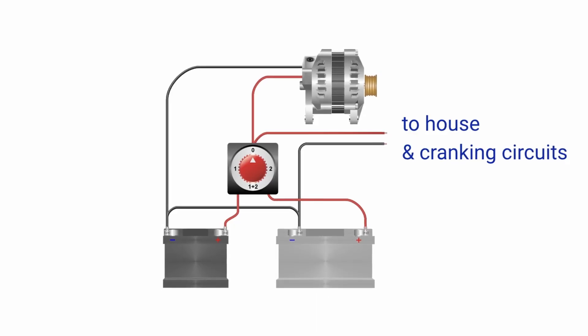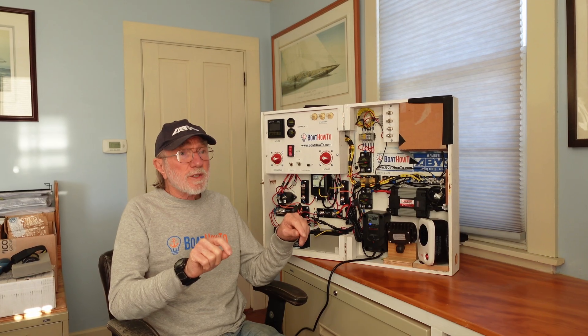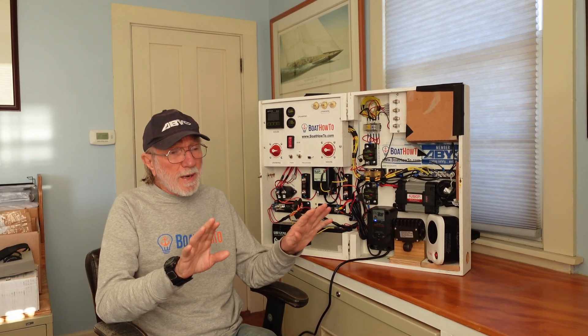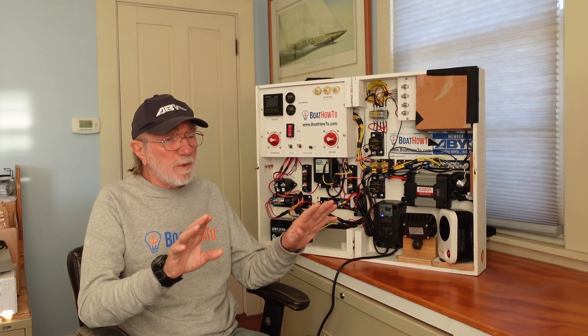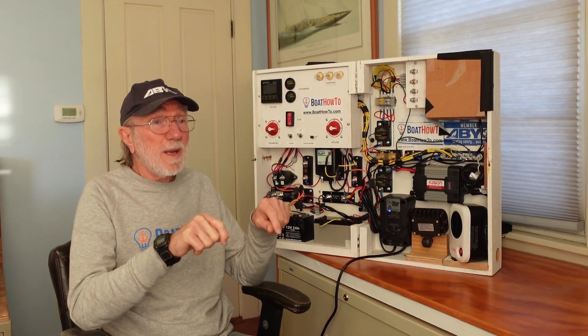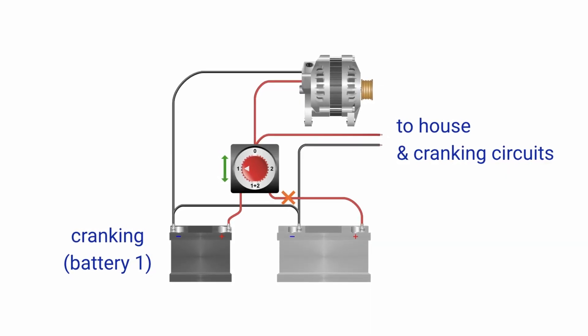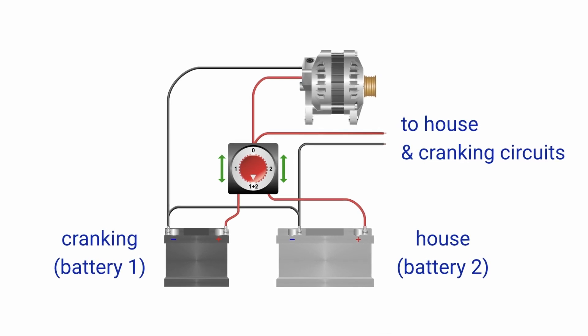This is a very typical installation on older sailboats and smaller boats that didn't have big powerful electrical systems — you just had two batteries, same size, with a 1-2-Both switch. You can select which battery you want to crank the engine and run the house loads. Typically we'd designate one as the cranking battery and one as the house battery, crank off position one, then with the engine running go to the Both position to charge both batteries simultaneously via the alternator.